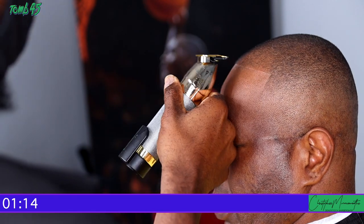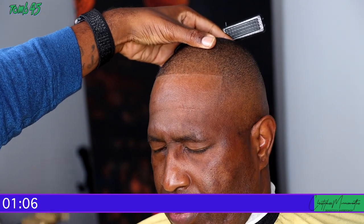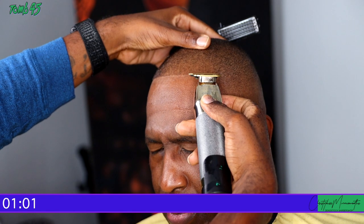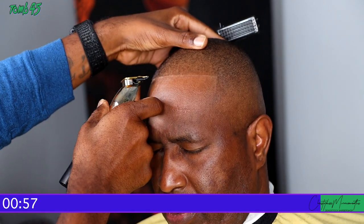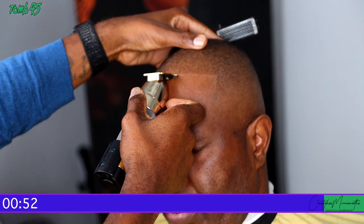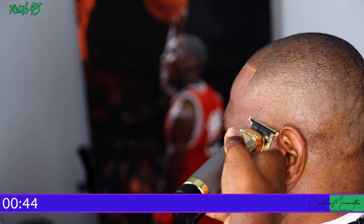My trimmers are not zero-gapped but they're about as close as you can get without being zero-gap. I just try to change my perspective and the angle I'm looking from to make sure I can do the best job possible. The edge up is not an easy thing — this can make or break you when it comes to your haircuts.